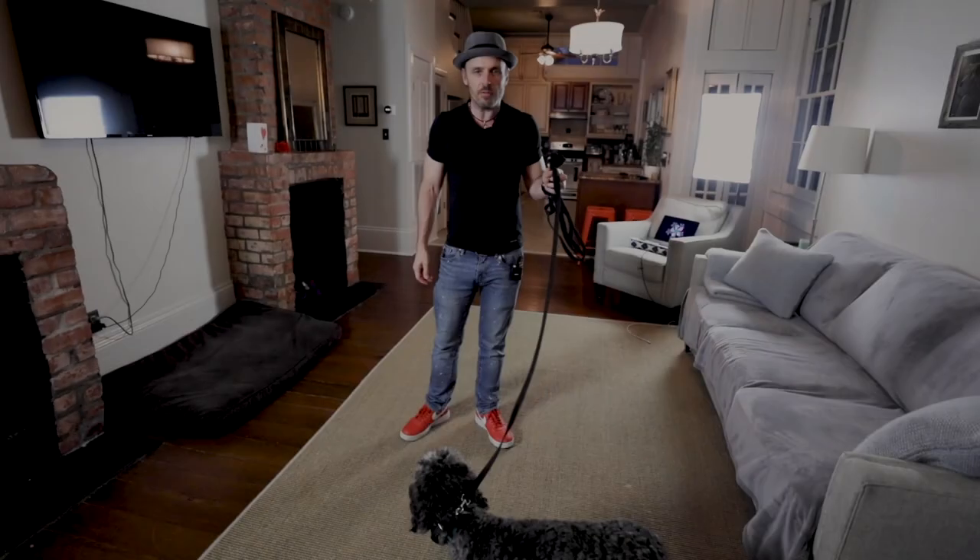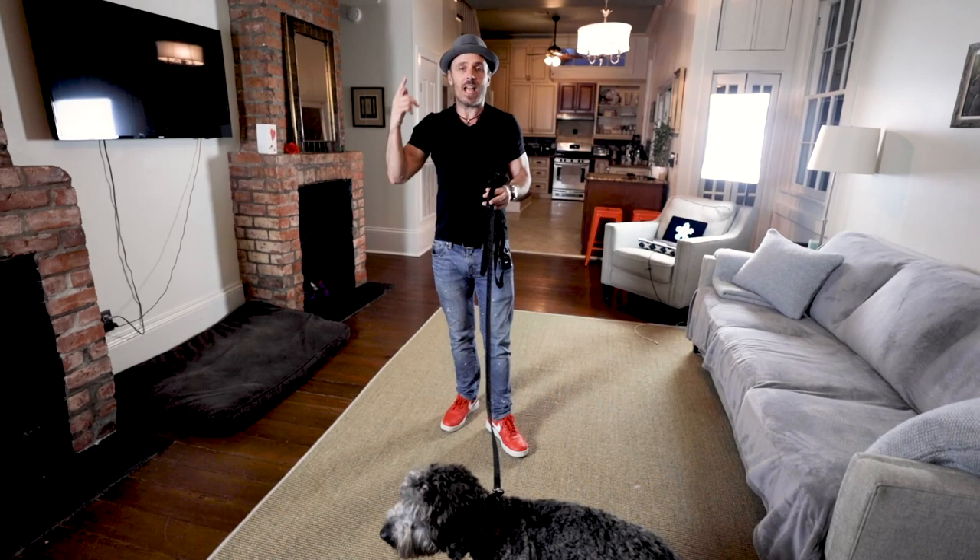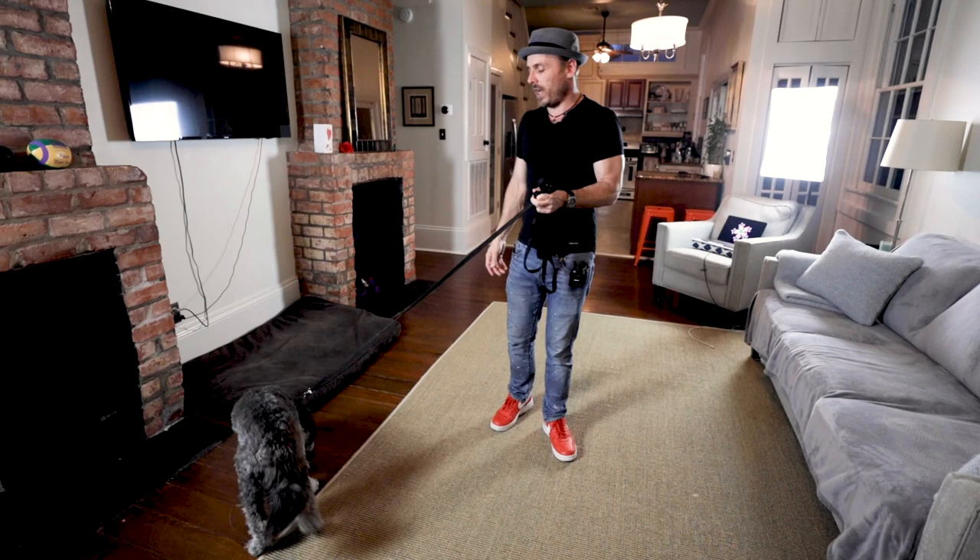Hey everybody, Chomp with the Good Dog, and we've got Zeller. Sorry, that's a hard name for me — I don't think I've ever heard a dog named Zeller before. Zeller is Henry's brother, and so Zeller's here for a board and train as well.